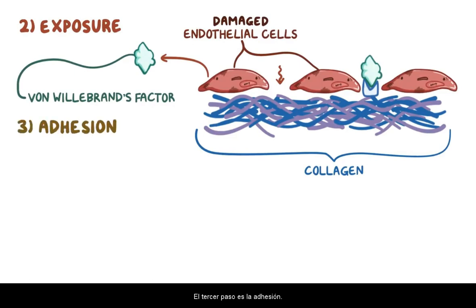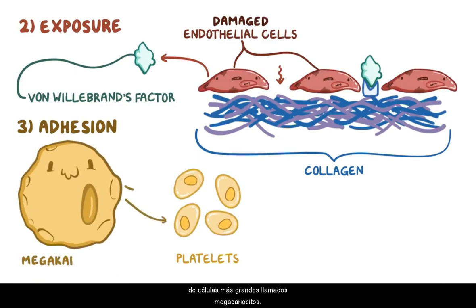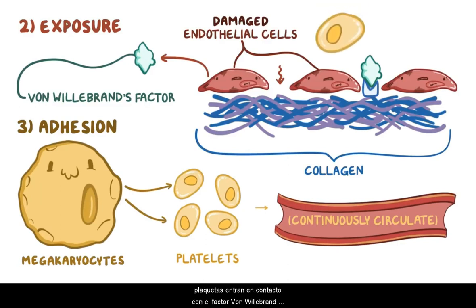The third step is adhesion. Platelets, which are small fragments of larger cells called megakaryocytes, continuously circulate in the blood. When endothelial cells are damaged, platelets come in contact with the von Willebrand factor bound to collagen. Platelets have a surface protein called GP1b that allows them to bind to the von Willebrand factor proteins.